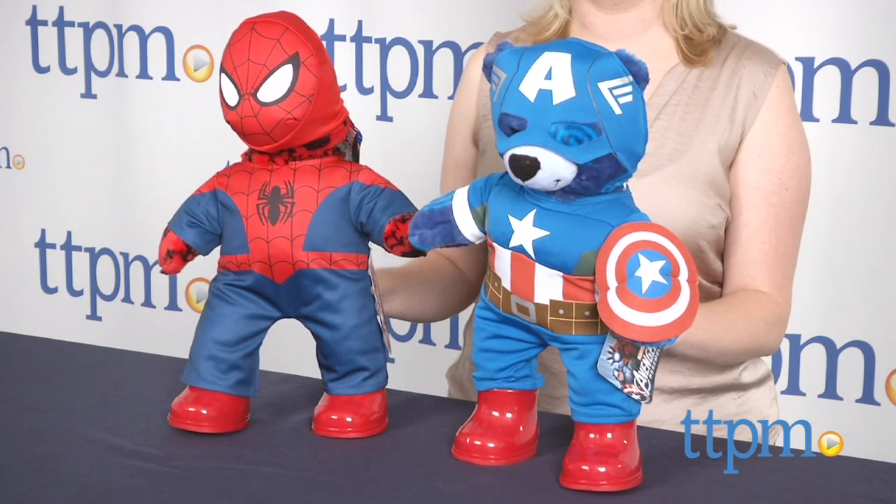Hi, I'm Laurie from TTPM, and kids can turn their teddy bears into superheroes with the Captain America bear and Spider-Man bear from Build-a-Bear Workshop.